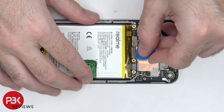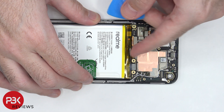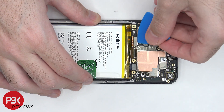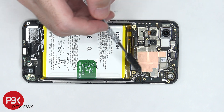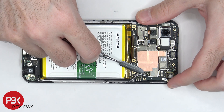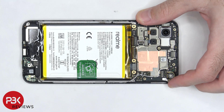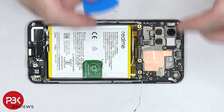We can proceed to disconnect the rest of the cables. There are two coaxial cables located on the right side of the board, which need to be disconnected by popping them off. Now the main board can be lifted up and removed.